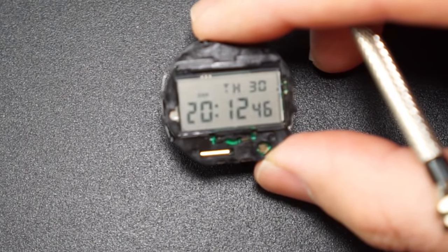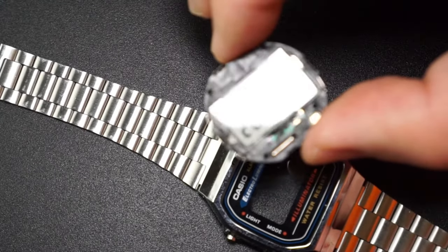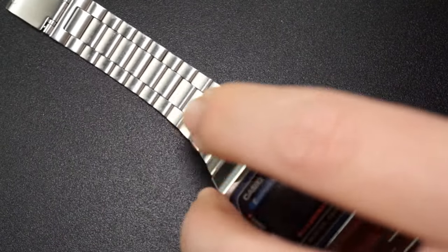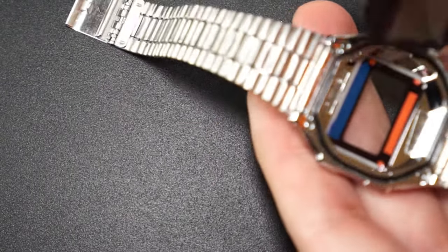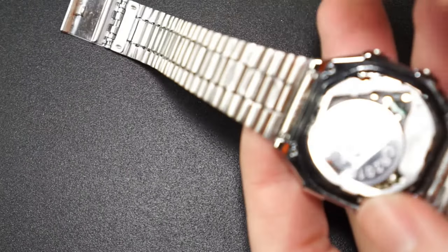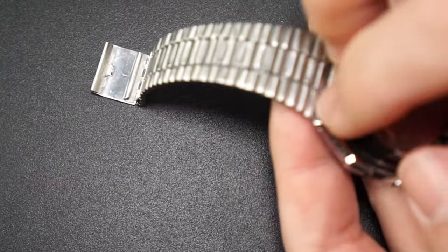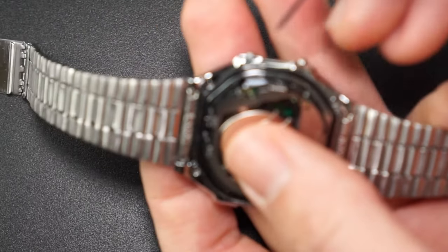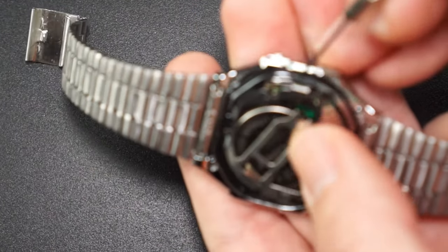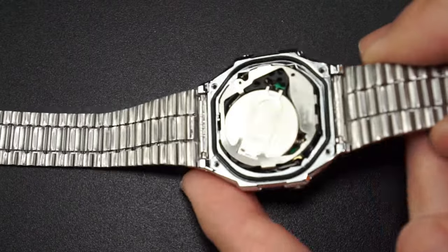Before I put everything back together I wipe the face of the display and make sure it's dust free, and I also wipe the inside of the case to make sure it's dust free as well. When I put the movement back in, I put in this side first with the two buttons. To help it in I'm going to push in these two buttons, which will clear the prongs of the buttons. And now I'm ready to screw the case back in.